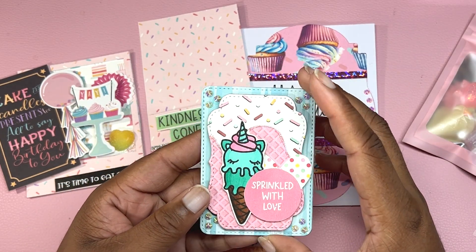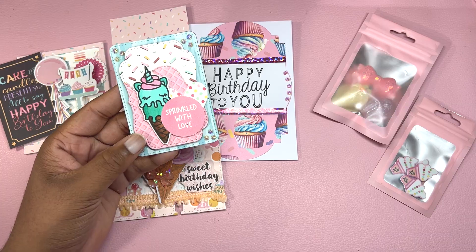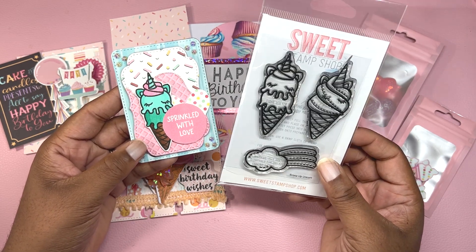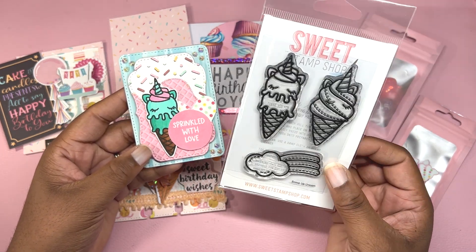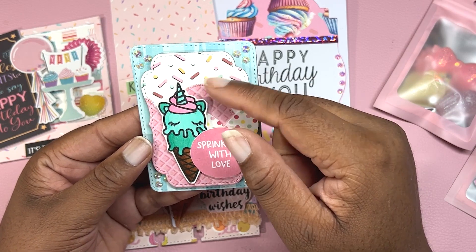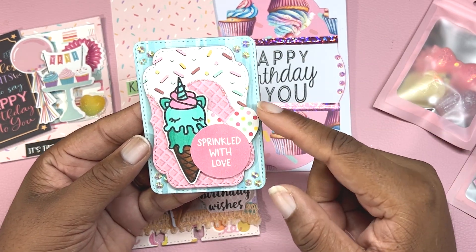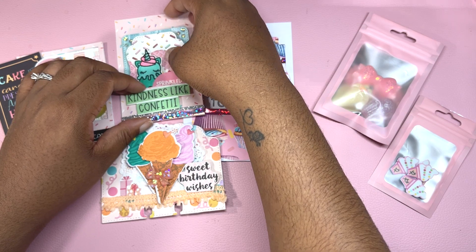This unicorn ice cream is so adorable and it's from A Sweet Stamp Shop. She no longer has her stamp business, but you may still be able to find it on Etsy or eBay. The stamp set is called Scoop Up Unicorn — I truly miss her stamp sets; they were very unique and I got to meet her in person multiple times. I used ice cream pattern paper and added some stickles around the edge, plus some bling. This ephemera is from Doodlebug — I added a polka dot heart and a sentiment that says 'Sprinkled with Love.' This is the ATC card I made for Caroline for the crafter's choice.